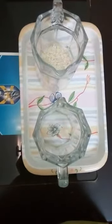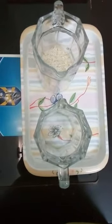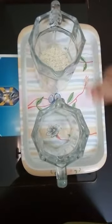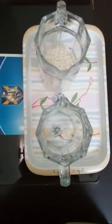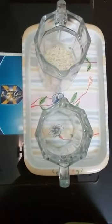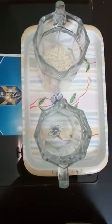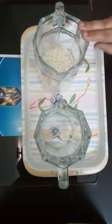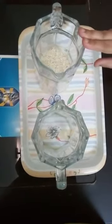First of all, take the child with you and bring the material to the place of presentation. Use small jugs for children. Place the jug with rice on the right side in the tray.